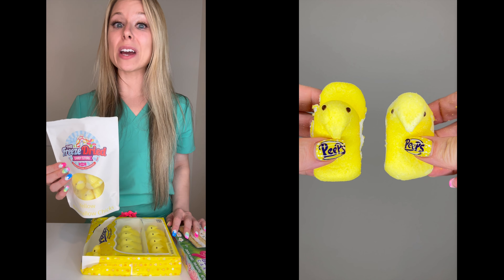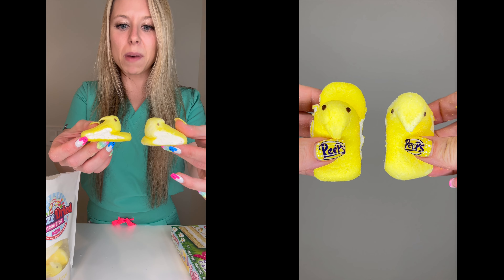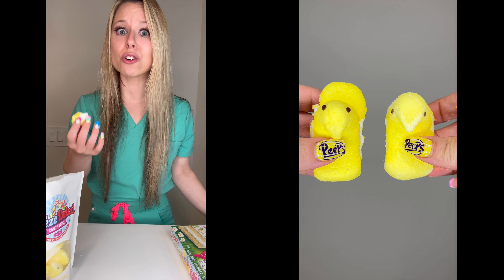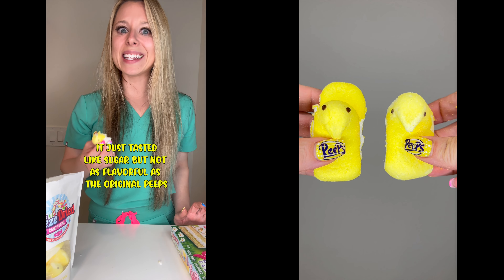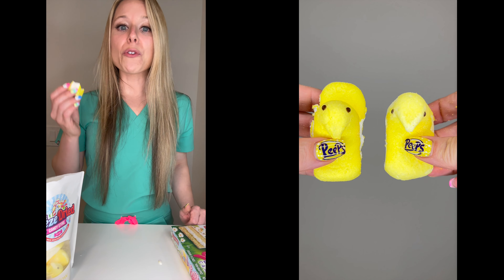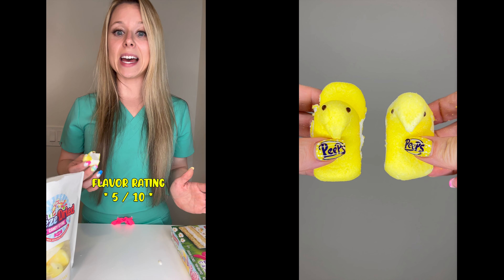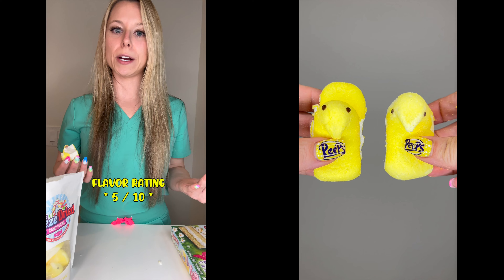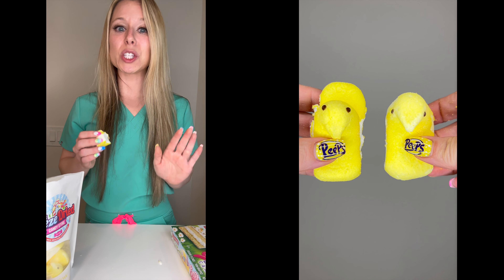Let's see if the freeze-dried version is safer than the original. It didn't puff up much. So it's really crunchy. It's actually, ironically, less flavorful than the original. So for flavor, I'm gonna give this one a five out of 10 — only because I love the crunch, but it just tastes like straight up sugar. My braces rating, I'm gonna give this one a two out of 10. Not safe for braces.